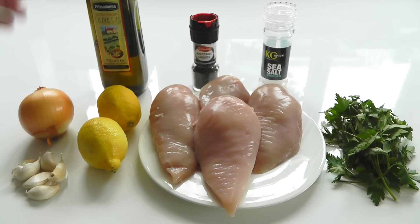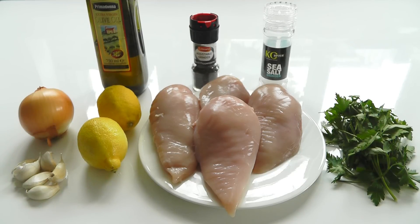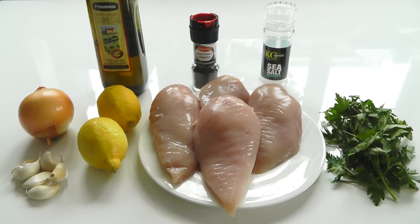One onion — peel that and chop it up nice and fine. I've got six cloves of garlic, fairly small ones, just peel those and chop them up nice and fine. Olive oil for shallow frying. Salt and pepper seasoning, because you do need to season your chicken breast. And I've also got some fresh parsley that I'm going to chop up nice and fine. Add that in and it all comes together to make something scrummy. So there's all the ingredients.